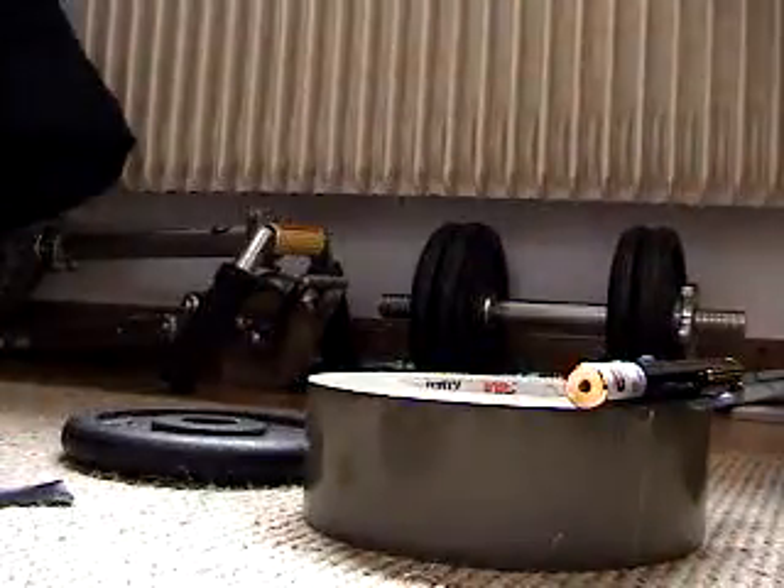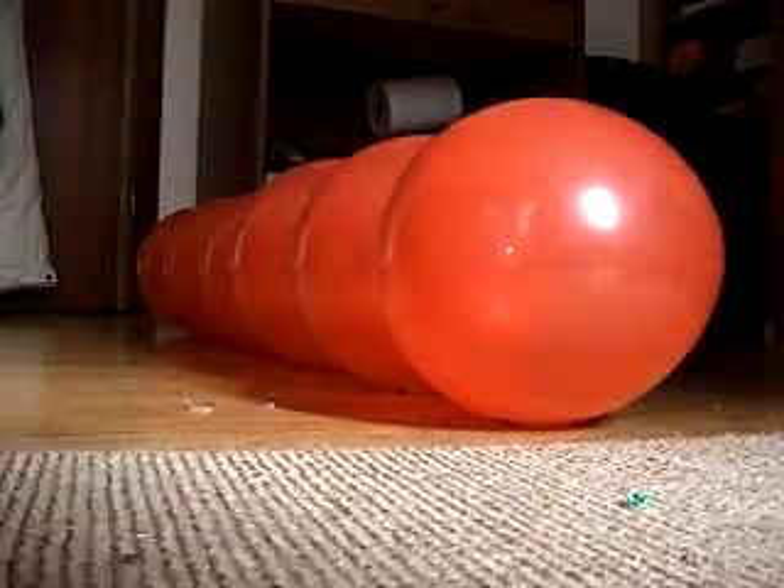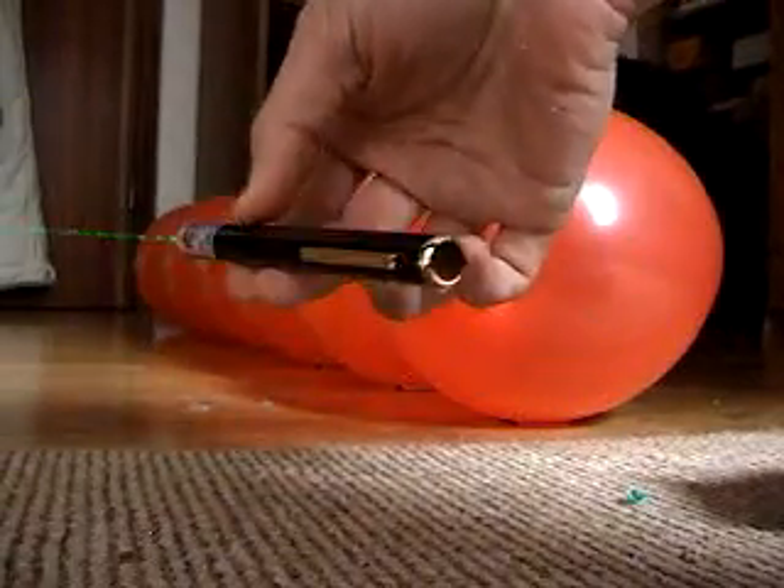Now move over here for some balloon popping. I have six red balloons lined up all in a row and I'll be using this same green laser pointer to pop them.